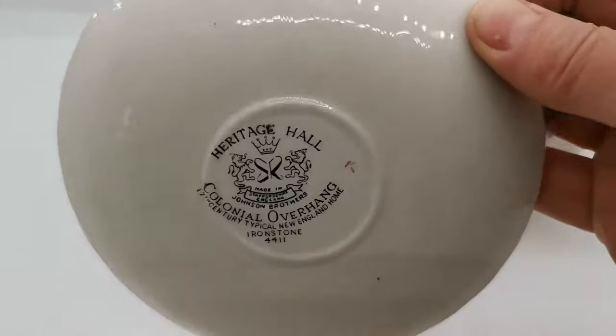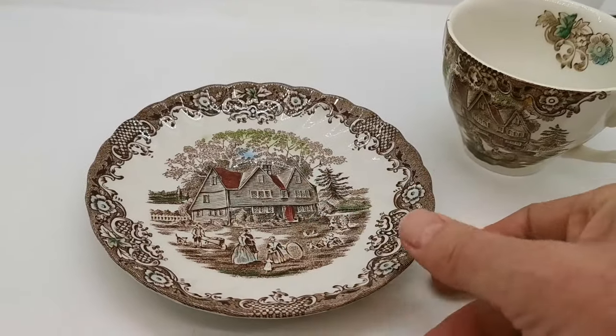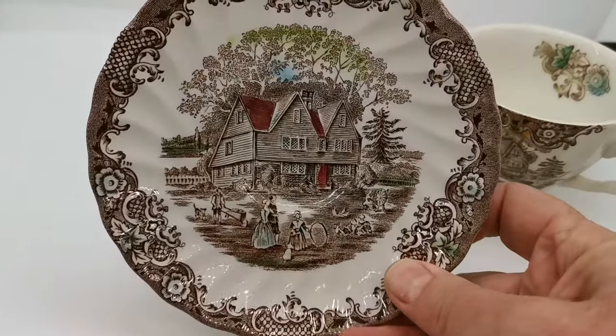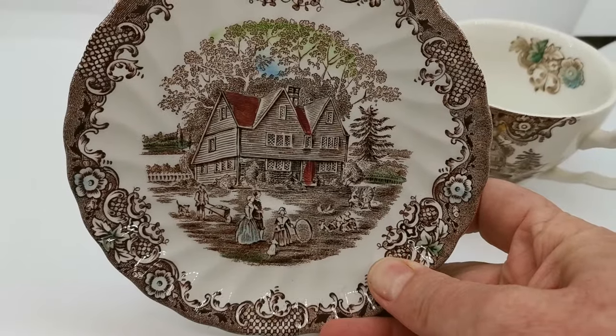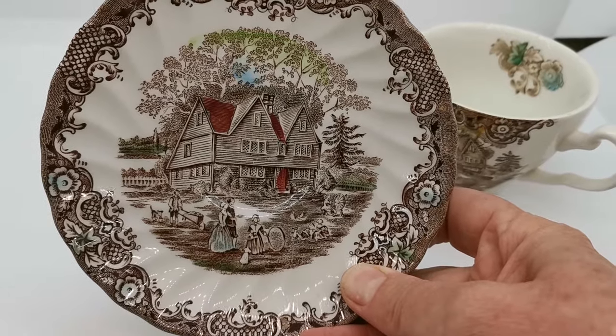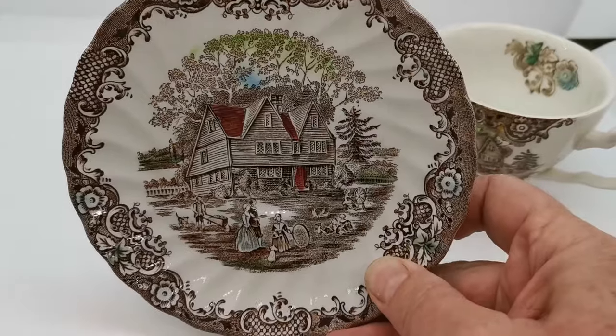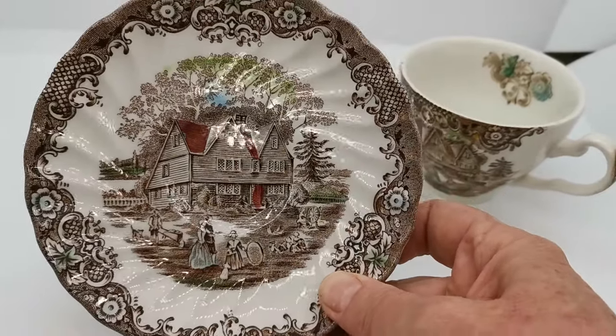Nice Johnson Brothers marks there. Dating these back to the 1960s and 70s, the pattern depicts the colonial settlers — an American-style wooden hall with the settlers in the foreground, and a nice border in brown and white transfer ware with some hand-applied color decoration.